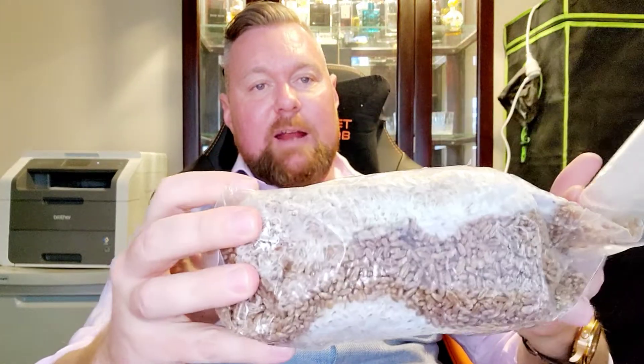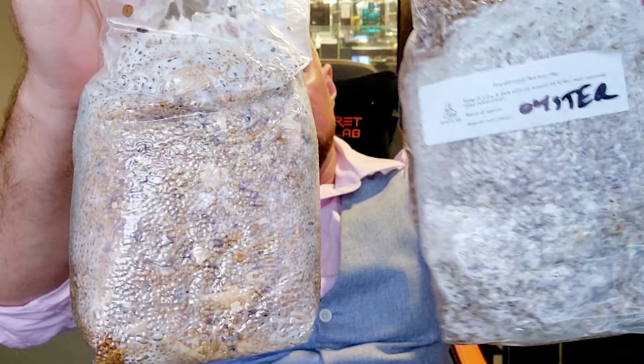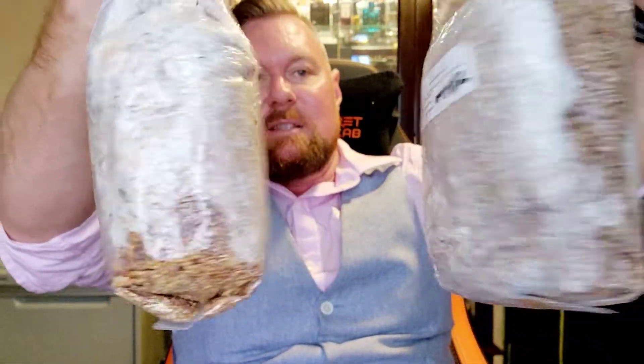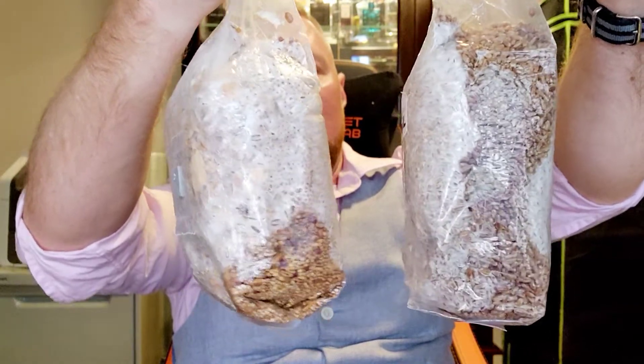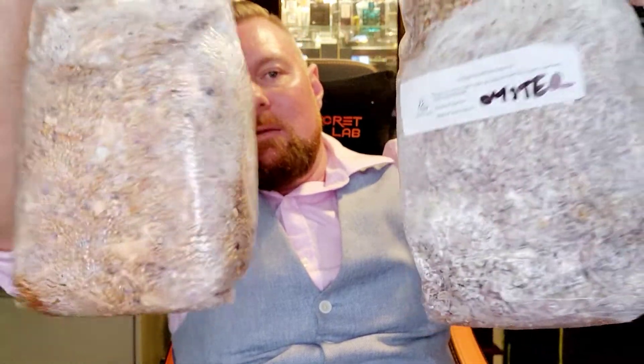This is another oyster mushroom in a pre-purchased bag — pre-sterilized and ready to go. Comparing them — though they weren't inoculated at the exact same time — you can see that if anything mine might actually be slightly more colonized than the purchased bag, which is good to see. It means I might have done something right.